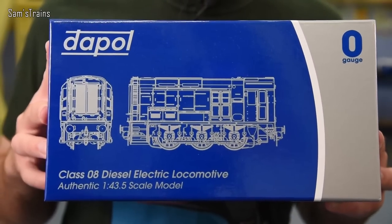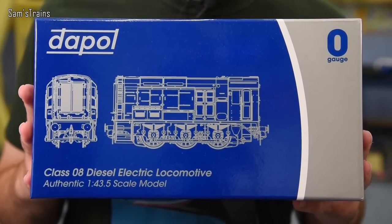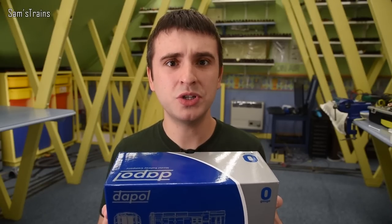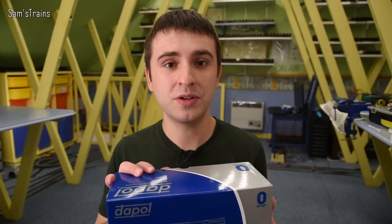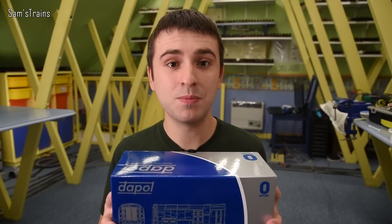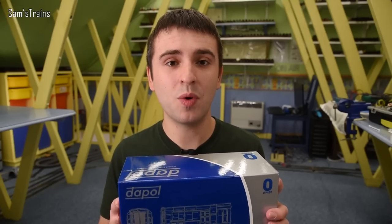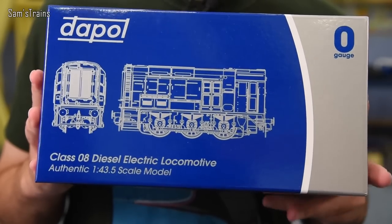The loco of today's video is of course this — it is the classic 08 shunter, heard so much about these by Dapol of course. Now these have quite a high RRP of 225 pounds, which is the same as the 14xx, and the 1400 was absolutely fantastic. It's 50 pounds more than the Sentinel, so it is an expensive one. Hattons have these available for 191 pounds.